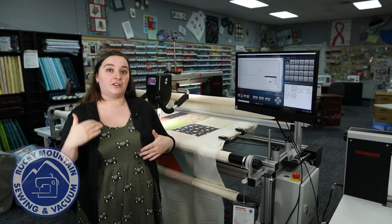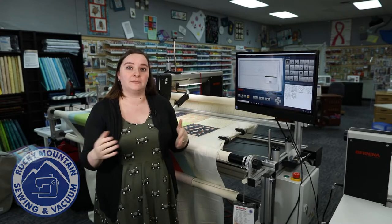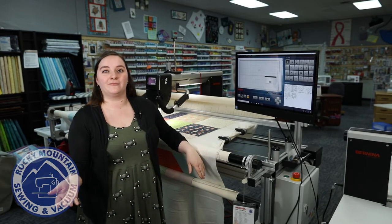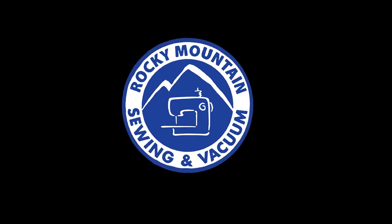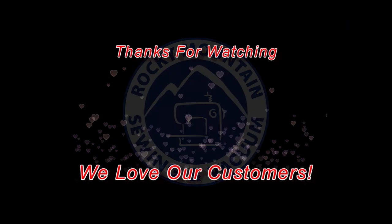As you just saw, the Bernina Q-Matic software sews beautifully and makes those patterns look perfect every single time. I definitely recommend coming to check it out here at the Aurora store where we have it all set up and ready to go. You can also call our Arvada or Littleton locations if you have other questions. It's a really fun machine — great to add on to your Bernina Q20 or Q24 on a frame. I look forward to seeing you soon!